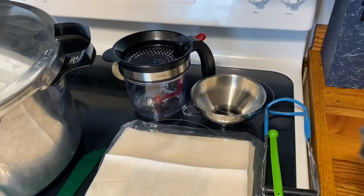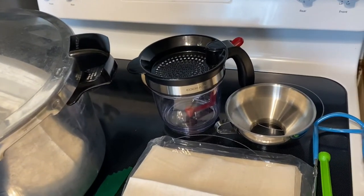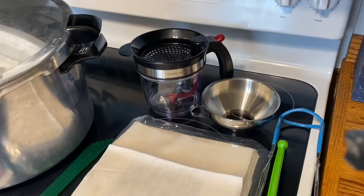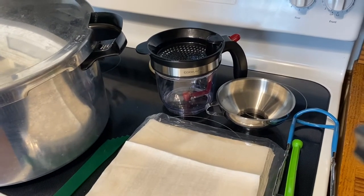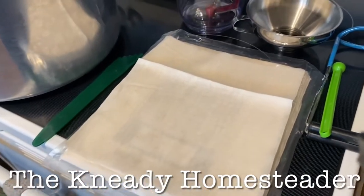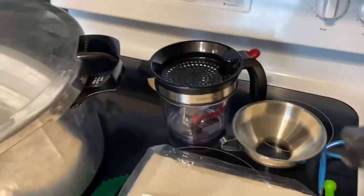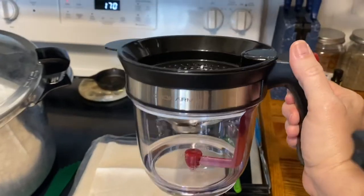The recipe I'm using is from the Ball Canning book. If you want to learn how to do canning, a really good channel to watch is the Needy Homesteader — a lot of these tips and tricks I got from watching her videos, like this finely woven cheesecloth and this fat separator right here. This is a four-cup fat separator.